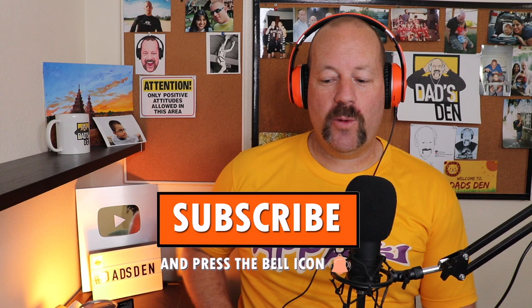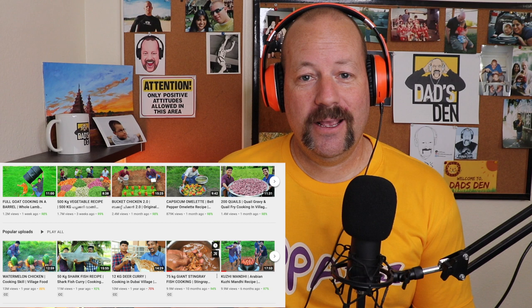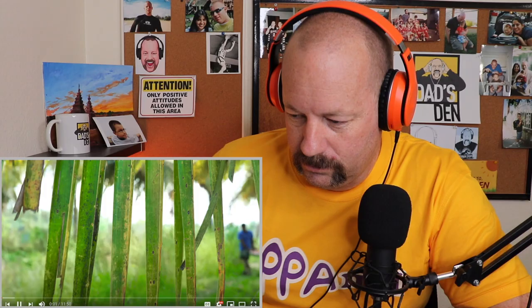Today we're going to be watching Village Food Channel, and this is going to be the world famous Nizami chicken biryani — the Hyderabadi Nizami biryani recipe by Village Food Channel. Go check them out, link will be in the description. Welcome to all my Kerala Malayalam friends, love you all. By the way, Village Food Channel has 4.79 million subscribers — go subscribe, link is in the description. Let's go!